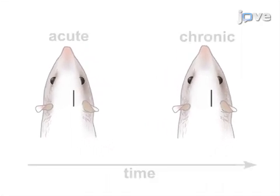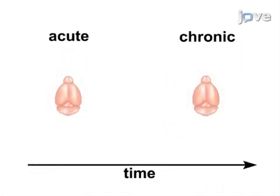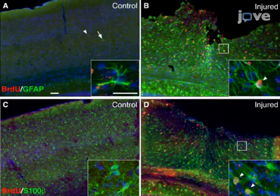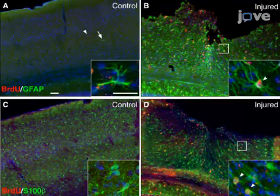Animals can survive for acute or chronic time points and their tissues are harvested at the conclusion of the experiment. Next, tissue can be processed for histological, biochemical, or molecular biological assays to interrogate the molecular and cellular processes driving reactive astrogliosis.